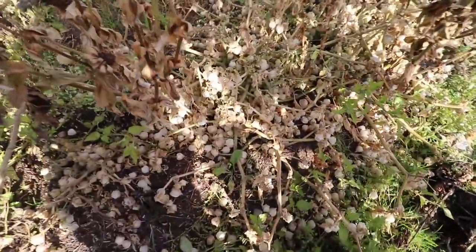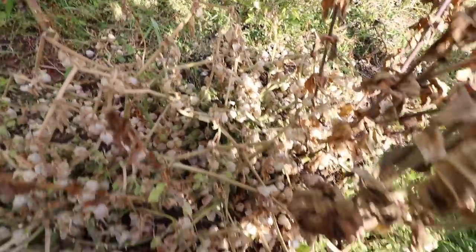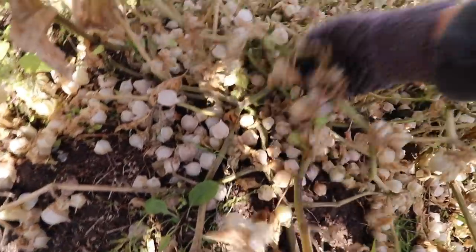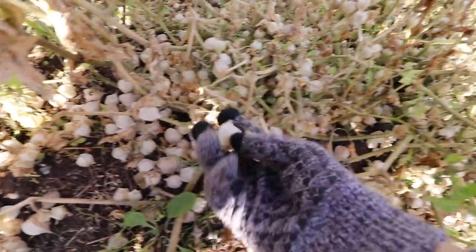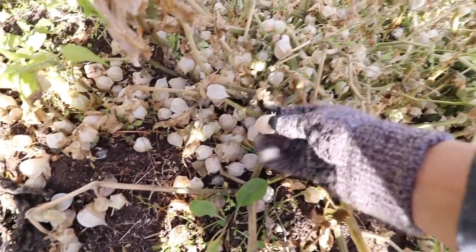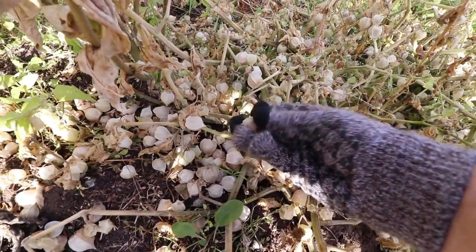We'll need to go track down my wagon, my shovel, and my pitchfork and go get all of those veggies taken out of the garden. This is what ground cherries look like and as you can see they are super prolific. You don't want to pick ground cherries until they have fallen off onto the ground and their husks are dried out like this. So these ones are just perfect.